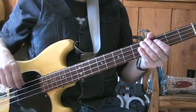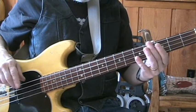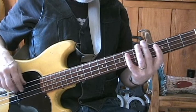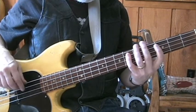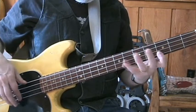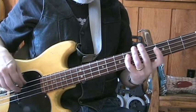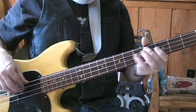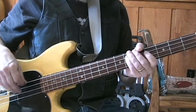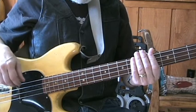Basically two fingerings for this song. It's a rumba time. That's one way of doing it. Here's the other way of doing it.